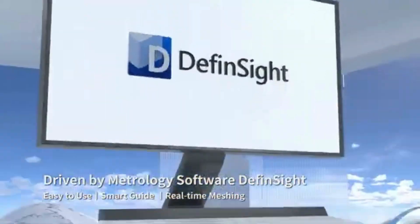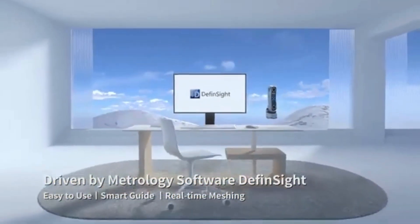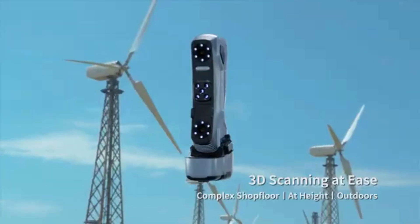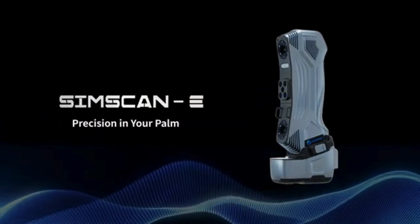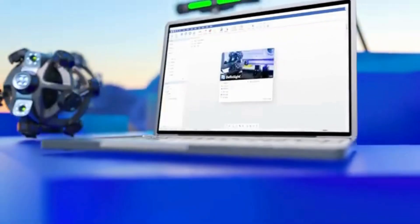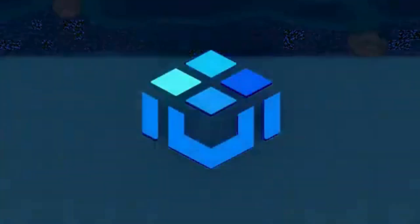Paired with the all-in-one metrology software platform DEF Insight, SIMSCAN-E navigates your measurement journey with confidence. Whether you're 3D scanning on the complex shop floor, at height, or outdoors without access to electricity, nothing can hold you back. SIMSCAN-E — precision in your palm. Scantech.